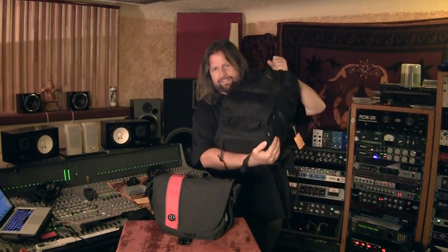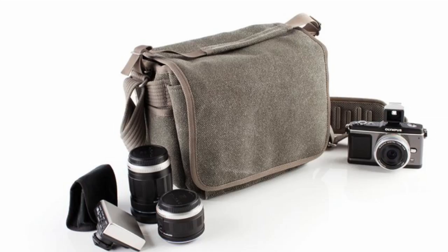The only problem with it is it's really big. So if I'm going out to dinner, a guest at somebody's house, or just want to travel light, it's really big. So I was looking for a smaller stripped-down solution and I found the perfect thing. It is — nope, not this one. It is the Think Tank Retrospective 5.